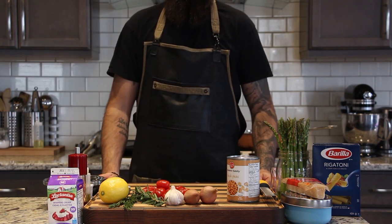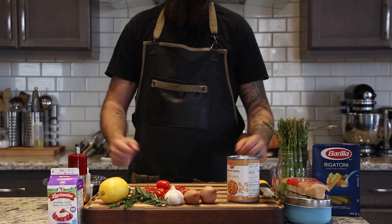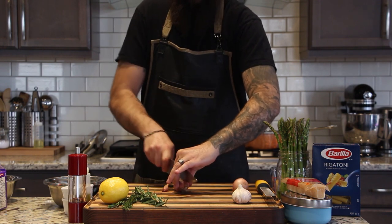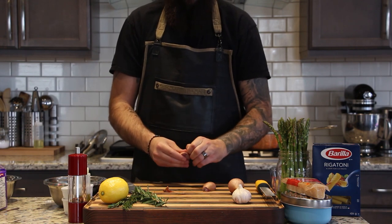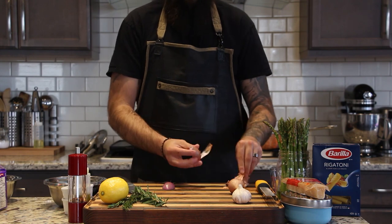Hey guys, today on Cooking with Carby we're going to be taking a look at creamy chickpea pasta. Let's get started. First we're going to finely chop two shallots. I like to start by cutting off the end and then slicing horizontally through the root before I attempt to take the peel off. This should help, but as you can see here I kind of struggled.